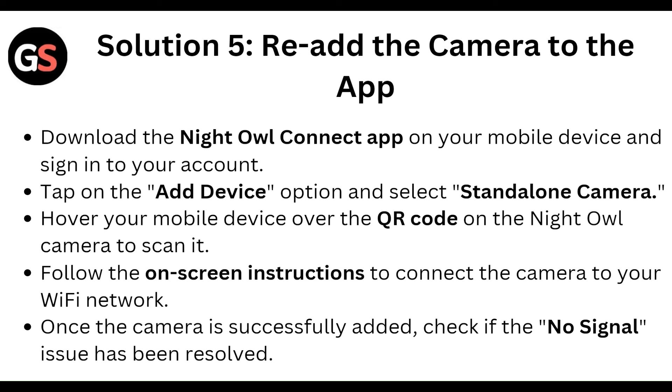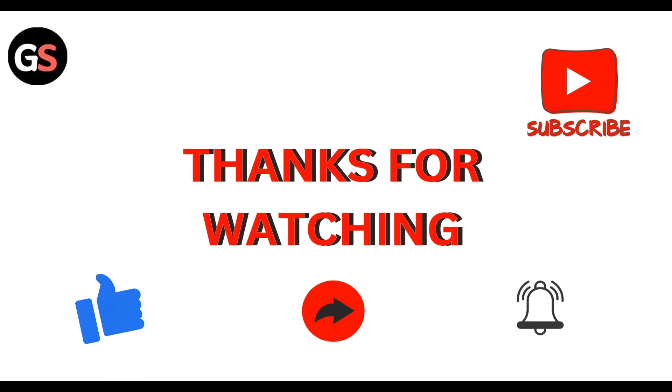Follow the on-screen instructions to connect the camera to your Wi-Fi network. Once the camera is successfully added, check if the no signal issue has been resolved. That's our step-by-step guide — thanks, guys!